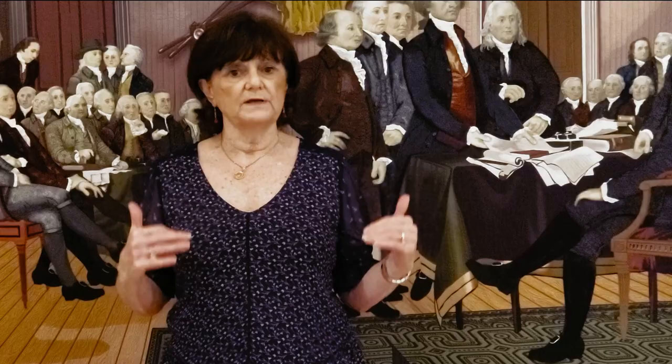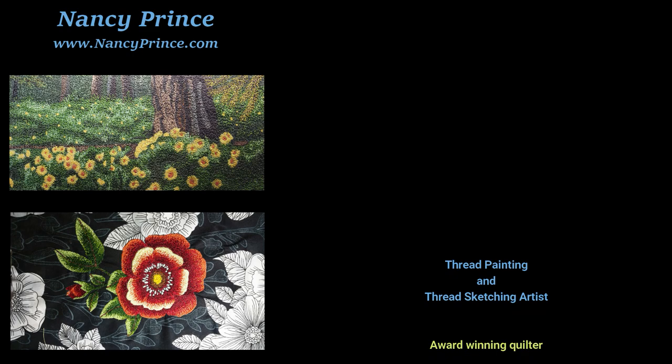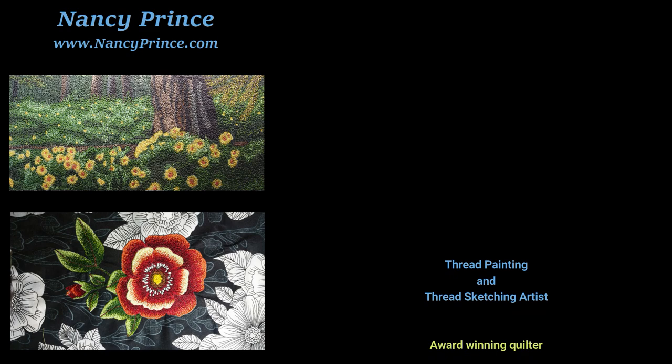Thanks for spending a little time with me, and I hope to see all of you in a future thread painting or thread sketching workshop.